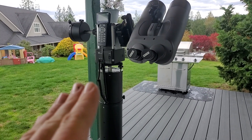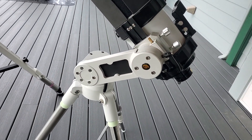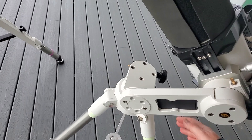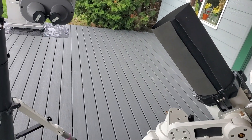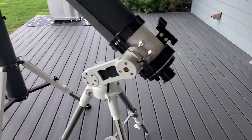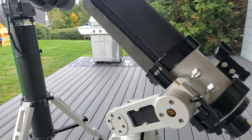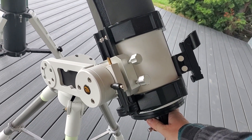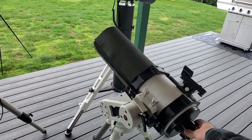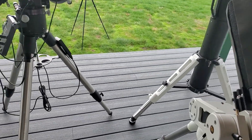This simpler altazimuth lacks the advantages usually associated with the larger mount, but these things are super lightweight. This is a five-inch Mak on here and I can pick it up with one arm. This is my grab-and-go scope that sits inside my living room fully set up — if I want a quick look, this is what comes out. Super simple to use. What people love about altazimuth mounts is you just grab it and point it at whatever you want in the sky.